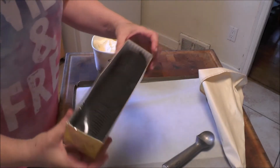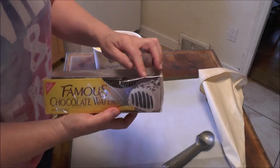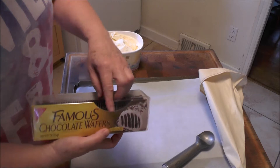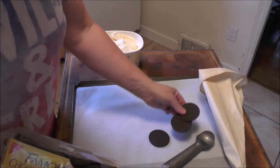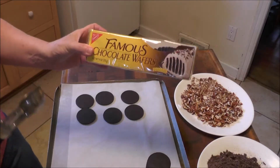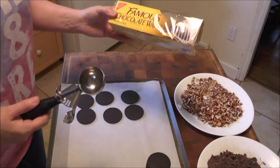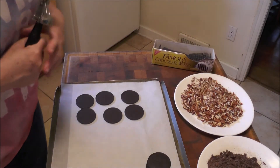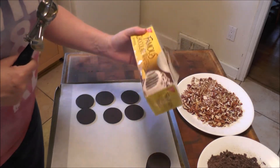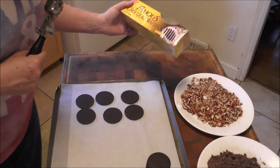To get started making these sandwiches, I've bought these famous chocolate cookies. They're wonderful — very chocolatey and crunchy. You can use any cookie you want. You bake a cookie, you can use that. If you get the chocolate chip cookies at the grocery store, you can use those. A peanut butter cookie would be awesome with chocolate ice cream or butter pecan ice cream.